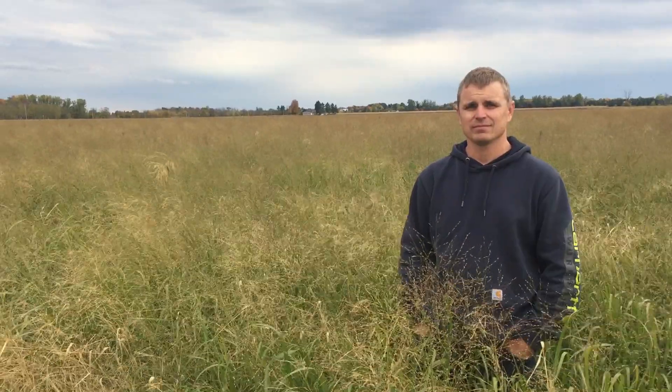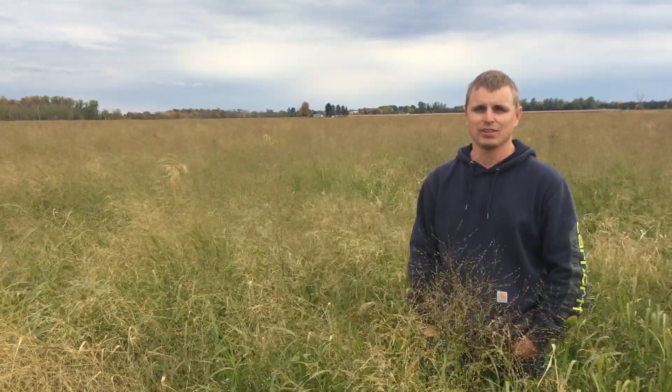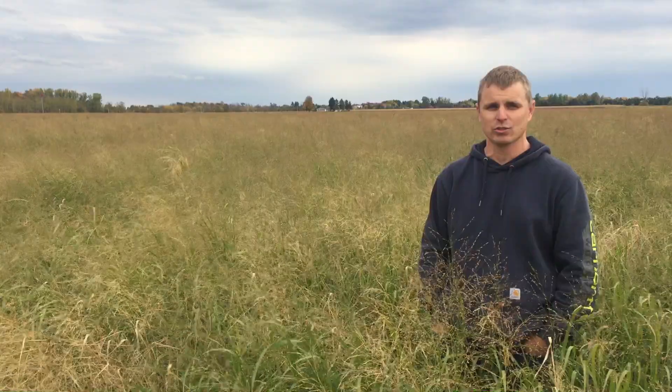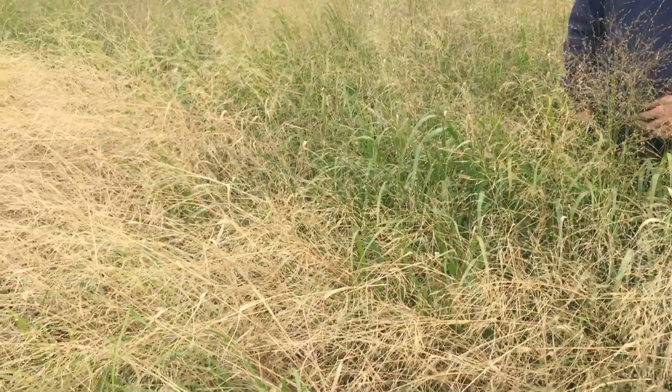And what are you thinking about this first-year stand? I guess we're happy with the establishment. It was a tough year with the drought to get good establishment and good weed control. But you can see now that the other weeds are dying off, and you can see where the green is that the switchgrass has come through pretty good.